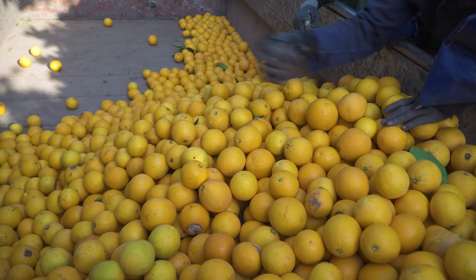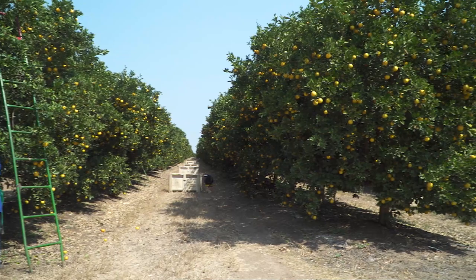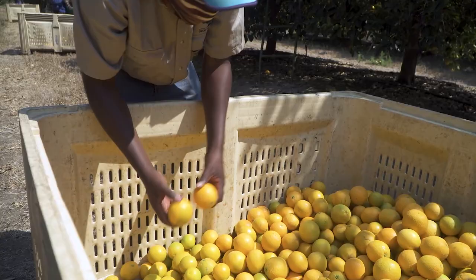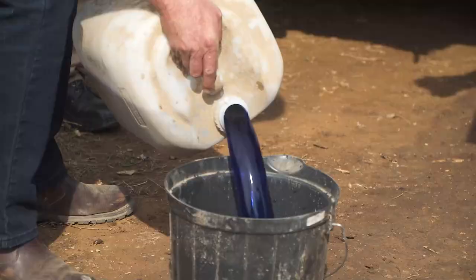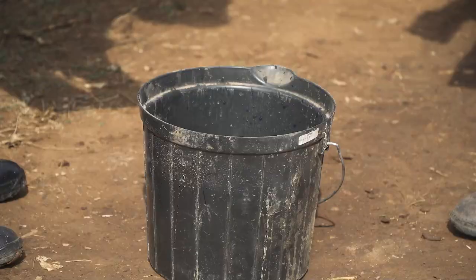You, as the supervisor, are responsible for the quality of the work your team does. If the fruit picked by your team has long stems and a lot of damage and injuries, you will be held accountable. Constantly monitoring picking practices and checking fruit in the bins is a good start to improve picking standards. The following method is a quick and effective way to accurately assess how many fruit injuries, which are not visible to the naked eye, are occurring. Fill a string bag with a sample of fruit from a bin or trailer.